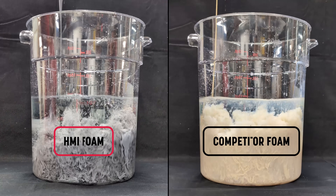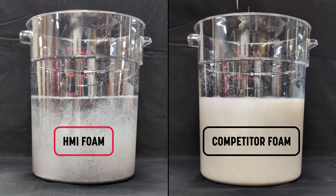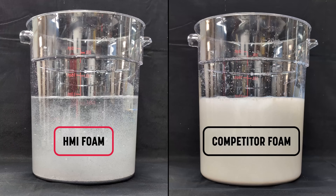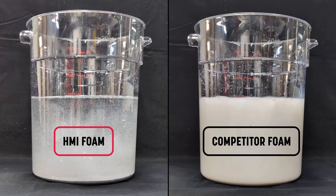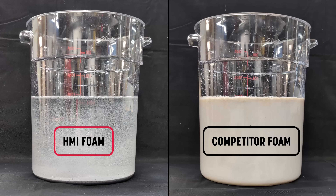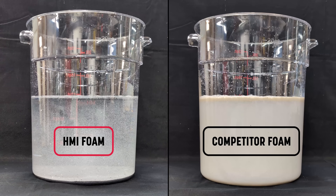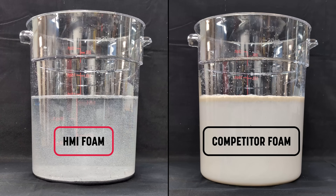Deep foam injection often takes us into challenging environments — areas with high ground moisture near rivers, lakes, or regions where the water table sits just below the surface. When you're stabilizing soil in these saturated conditions, the chemistry of your polyurethane foam becomes just as important as your injection pattern, because not all hydrophobic dual-component polyurethane foams are created equal.